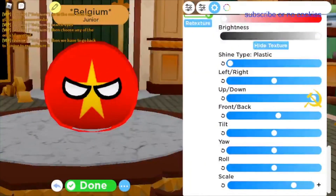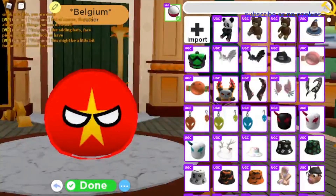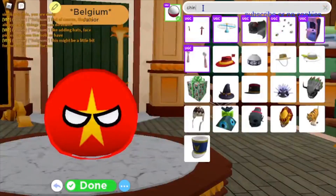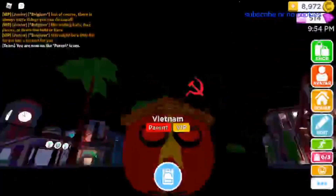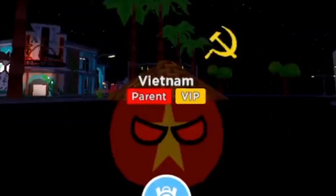There we go. Alright, so I'm going to do a bit of reconfiguring — this might take a little bit. Alright, I'm done with my finished product and I think it looks pretty good.